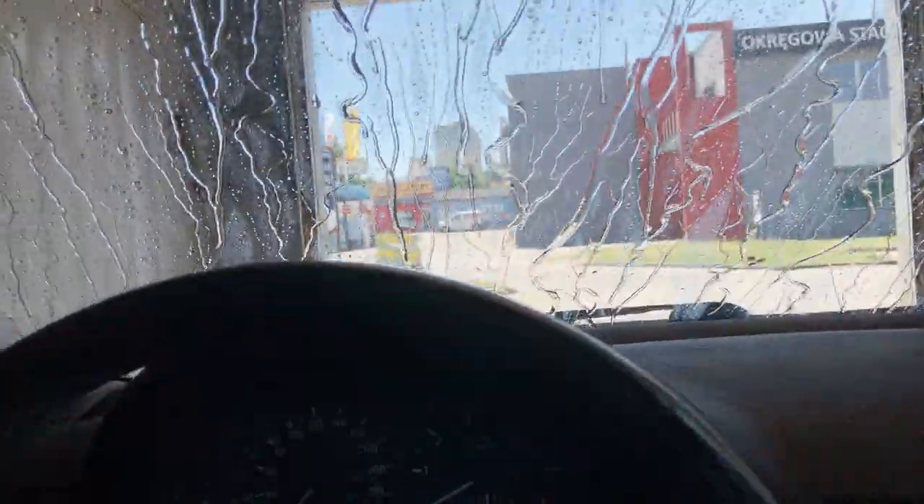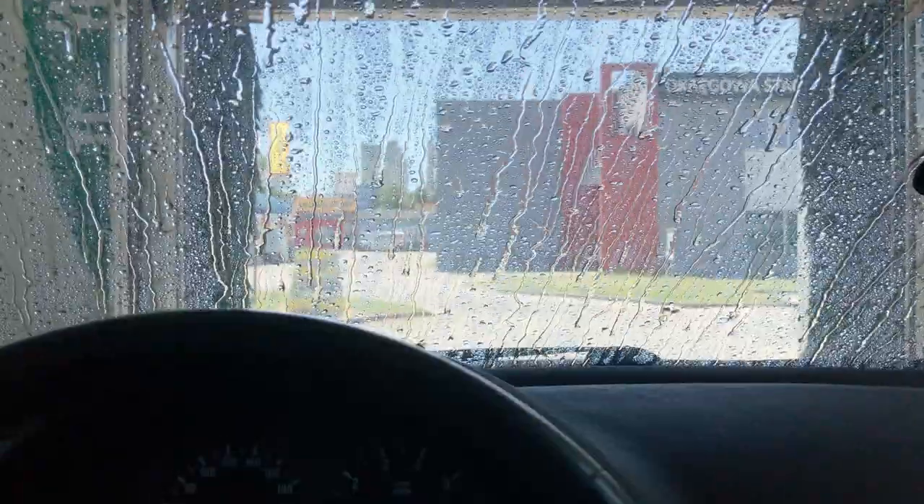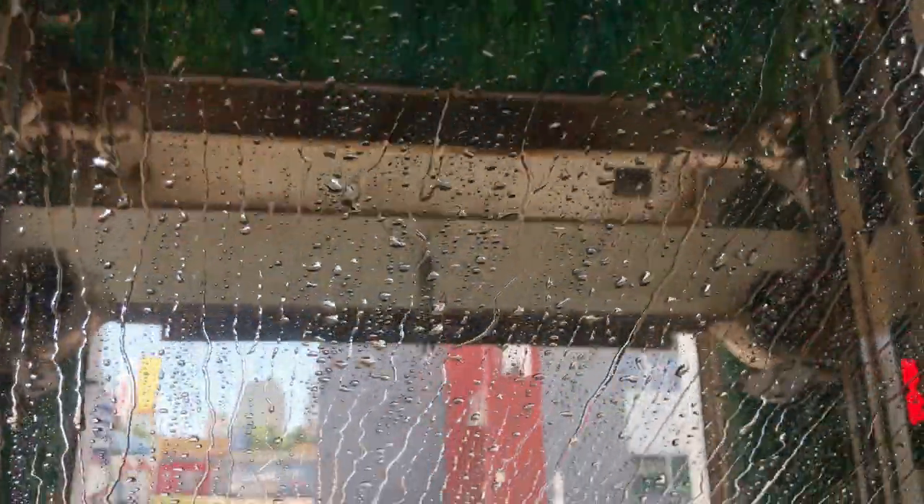I need to try and scratch off this dirt there. Let me see if I can catch that before it comes. Now it's getting to the drying part.